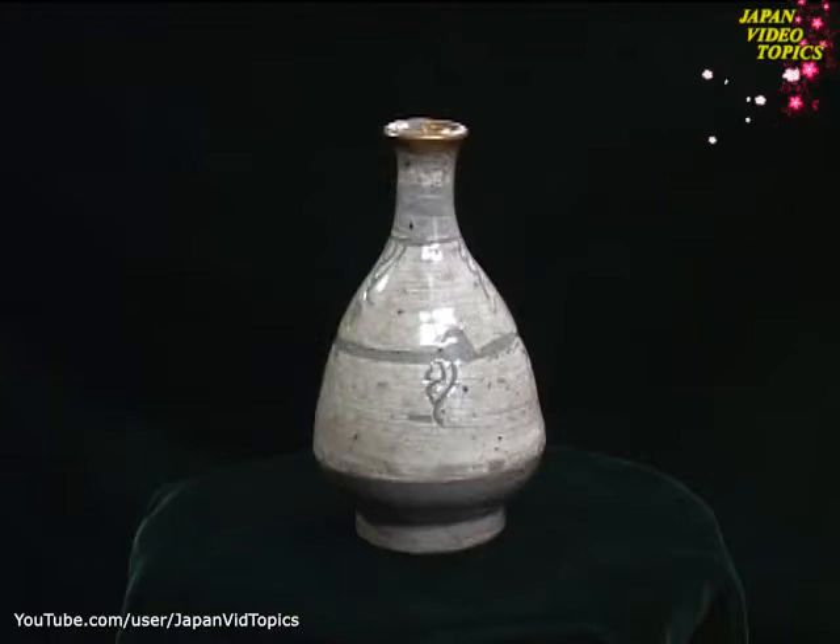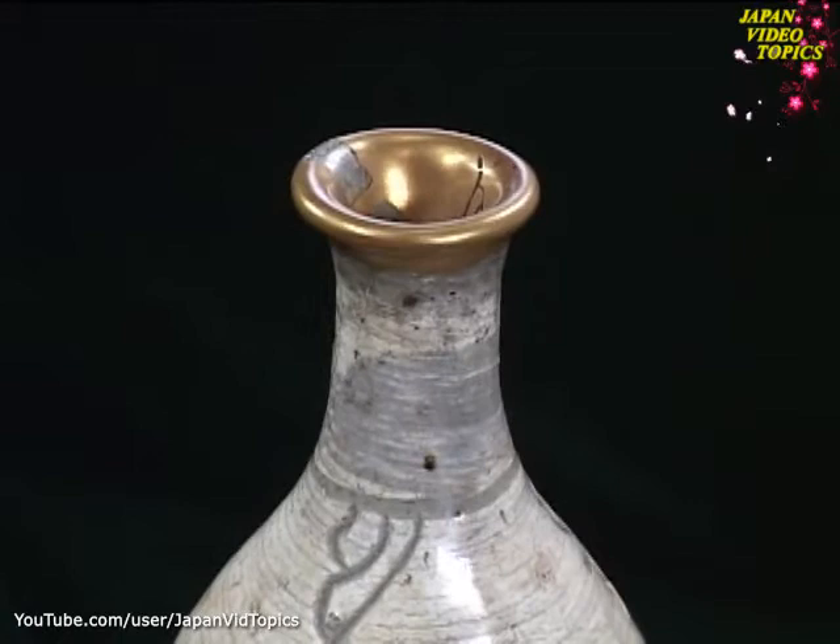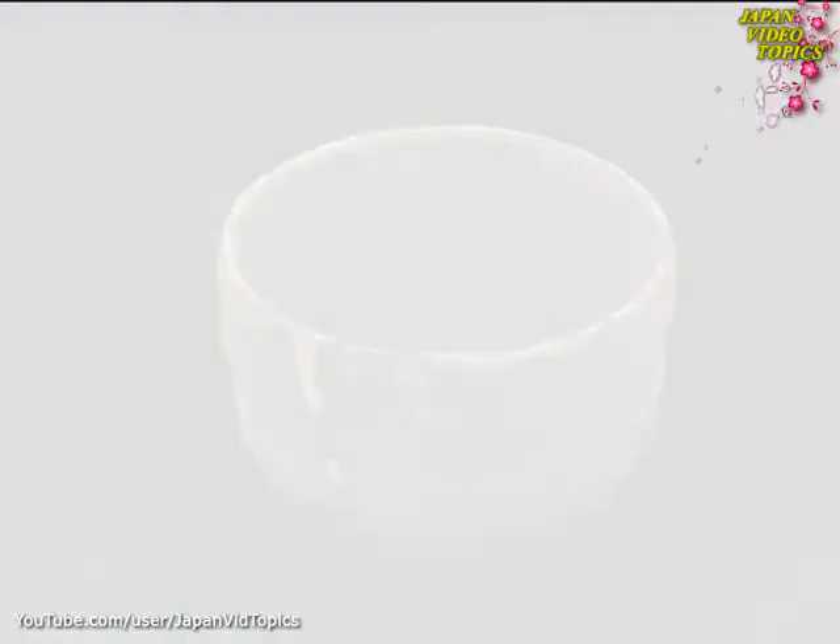Kintsugi is far more than just an appealing technique for repairing broken or chipped crockery. Using gold to emphasise the line of the repair became a way of adding beauty to the original. A method for mending breakages became an artistic technique in its own right. For example, here the gold repair is made to suggest a waterfall. The accidental crack now adds to the design.